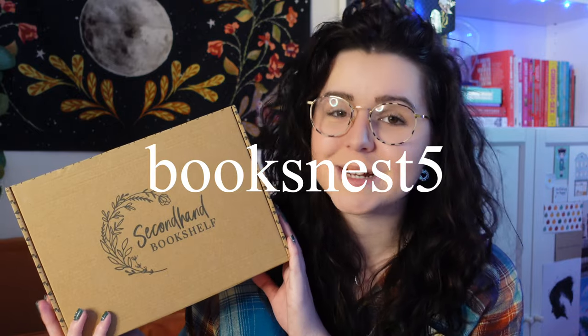I am a rep for the Secondhand Bookshelf so if you would like to receive 5% off any orders over £25, you can use my code booksnest5 at checkout.